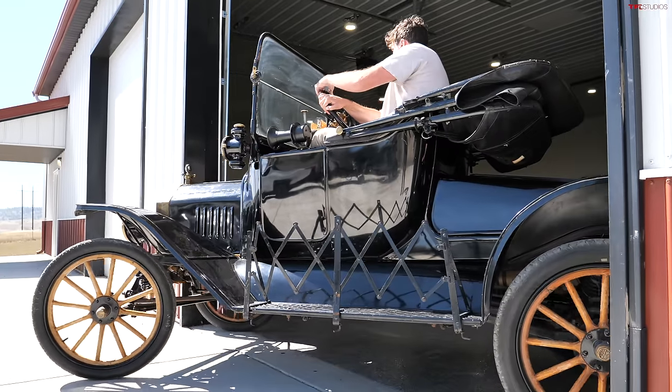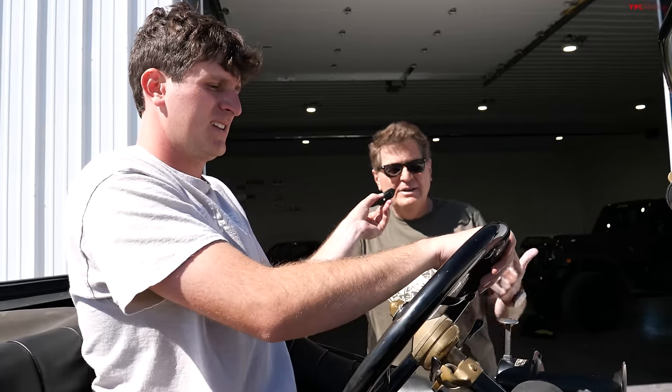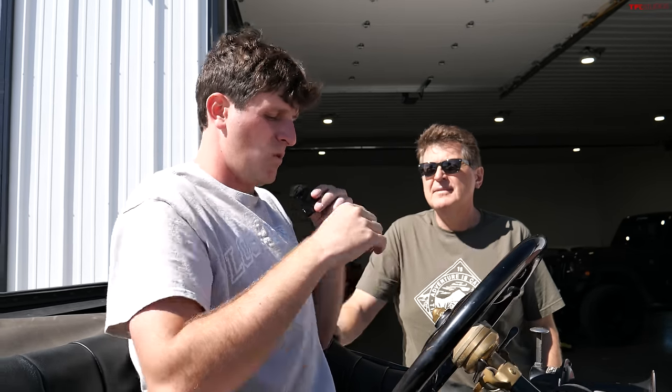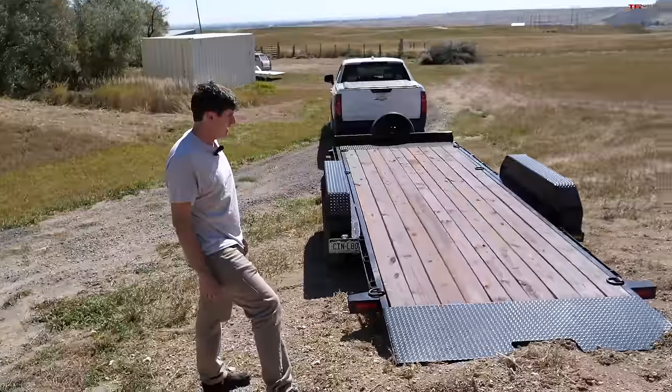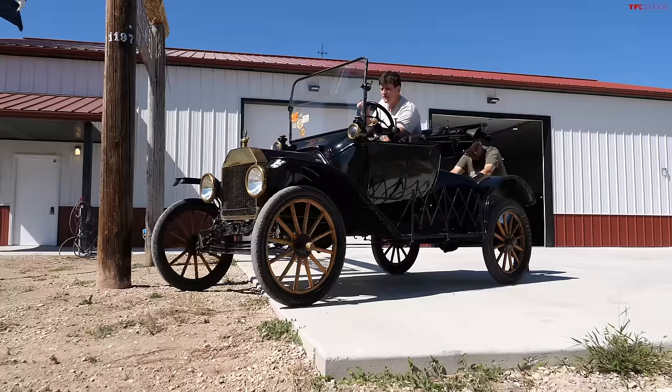First we need to get this old Ford onto the trailer, which means we have to get it running — not as easy as you might think. We're going to do a little MacGyvering here. This is a tilt trailer, and for a tilt trailer to work you've got to get some power and get the thing up a pretty steep hill. So we're going to roll the Model T with Tommy driving it down onto the trailer.